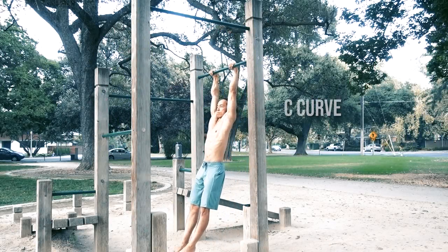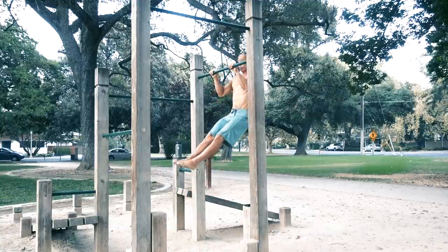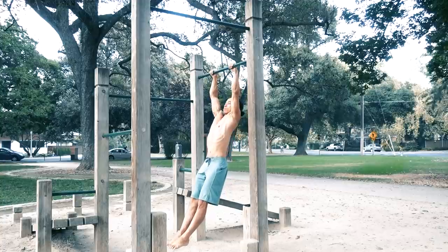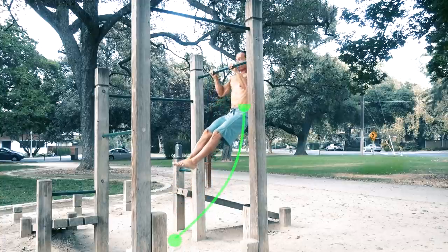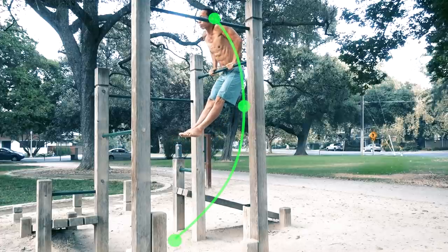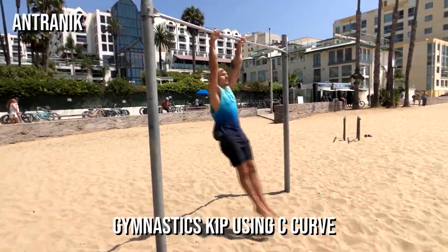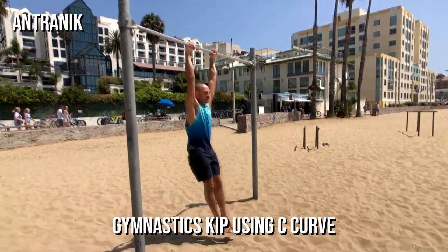The C-curve technique is what makes the bar muscle-up accessible to most people without a heavy strength requirement. A simple breakdown of this motion shows the extension of the legs in the front, followed by a natural swing back behind the bar, before pulling around and over the bar. The more you can master this technique, the less you actually need to rely on strength to do the muscle-up.